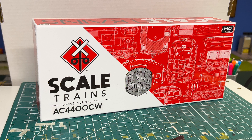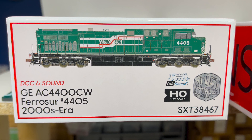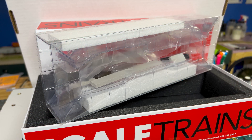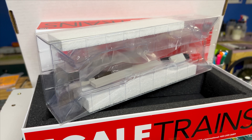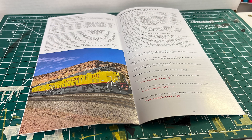The packaging is pretty much the same as you'd expect from any of the other Scale Trains models. The boxes have nice graphics on the end showing the locomotive, the name, and if it's got sound or not. The inside is protected by a nice thick foam wall. The only difference in the AC4400's packaging is they've redone the product manual — it's now a more vertical style instead of the really long horizontal style they used for most of their engines in the past.